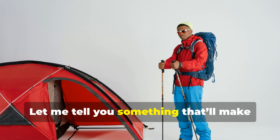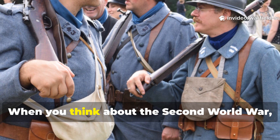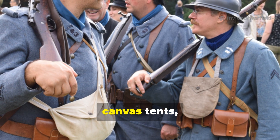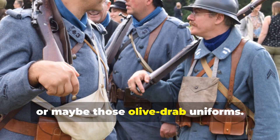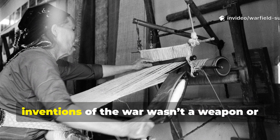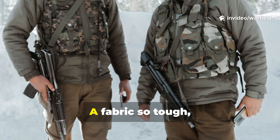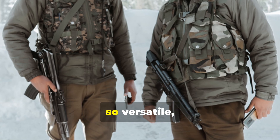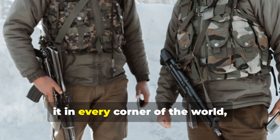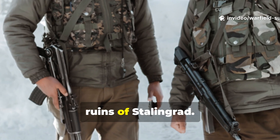Let me tell you something that'll make you look at your modern gear a little differently. When you think about the Second World War, you probably picture steel helmets, canvas tents, or maybe those olive drab uniforms. But one of the most quietly revolutionary inventions of the war wasn't a weapon or vehicle. It was a fabric — so tough, so versatile, and so waterproof that soldiers relied on it in every corner of the world, from the jungles of Burma to the frozen ruins of Stalingrad.